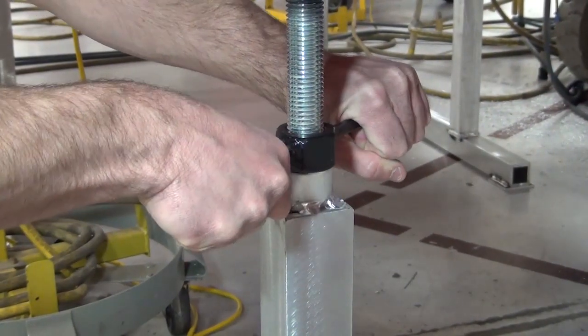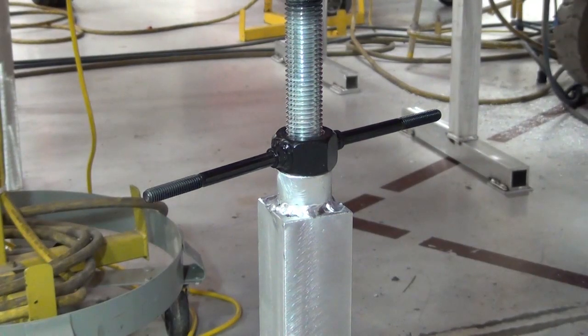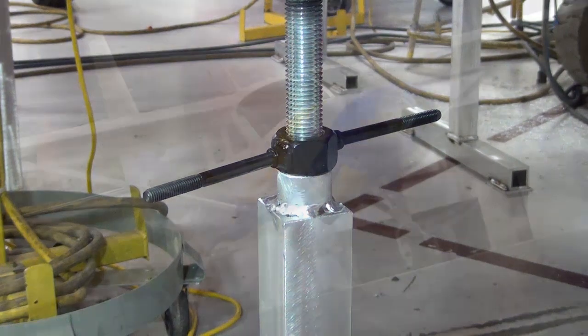Raise the shoring cradles up to the aircraft fuselage in the proper shoring locations and ensure the shoring cradles are secured in place. Make sure when raising the cradles up to the fuselage the load is spread out uniformly across the contour of the cradle and the screw handles are snug and the aircraft is stable and secured.